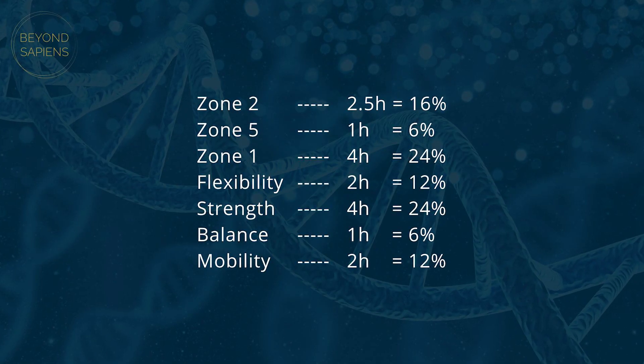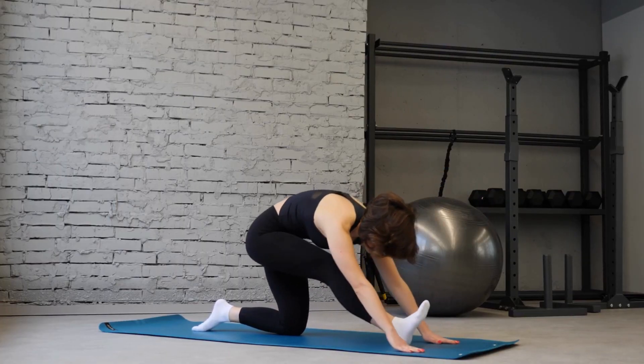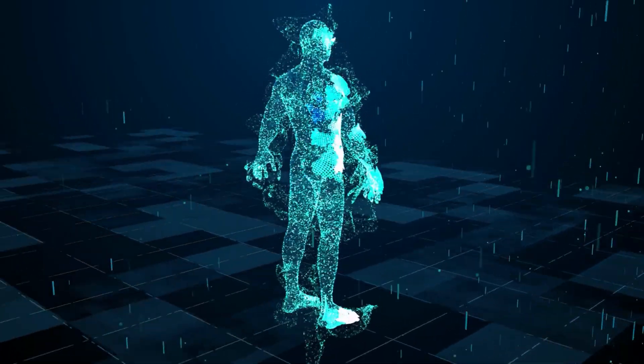Remember, these percentages are based on my starting point, strengths and weaknesses. I understand that you might not know how to combine all of these areas to best serve you. So start by looking at your exercise from a more holistic perspective and implementing one small change at a time. Of course, generic advice can only take you so far, and that's why we created our longevity coaching program, where you will have a comprehensive and customized plan for your holistic exercise, but also for your nutrition, sleep, and mindset.